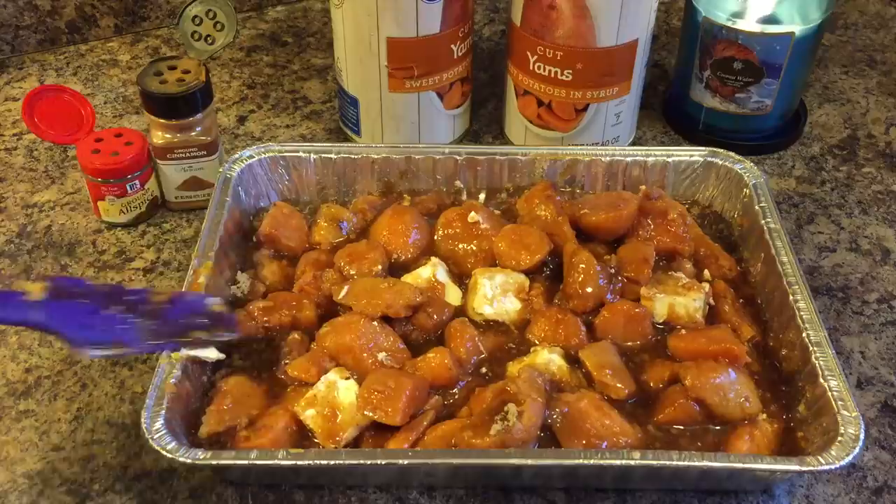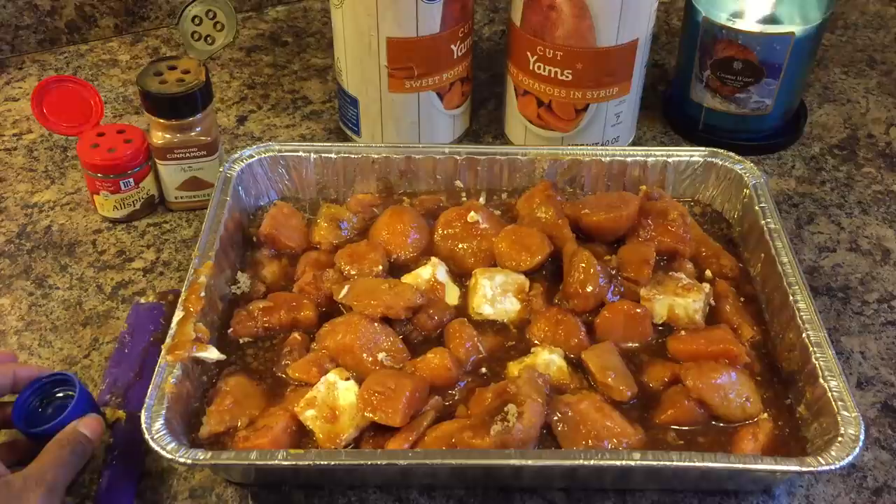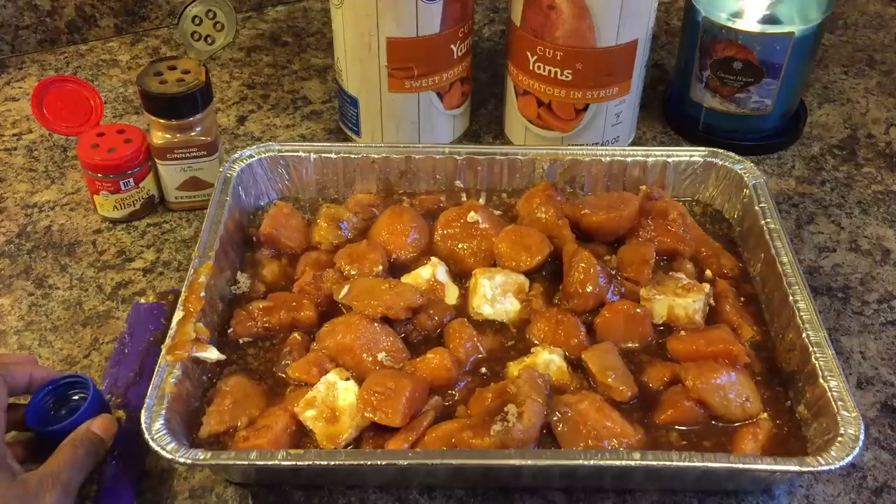Let's throw this bad boy in the oven. During half of the cooking process I'll let you all see in the oven so you can see what it's looking like, and then I'll let you know how long they cooked. Put your sweet potatoes in the oven on 350 degrees and I'll be right back.